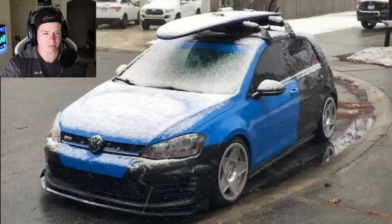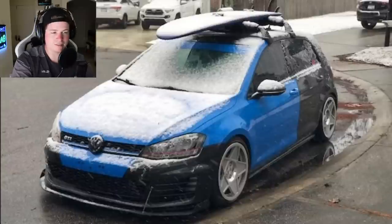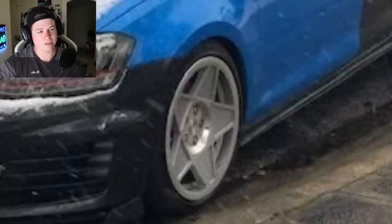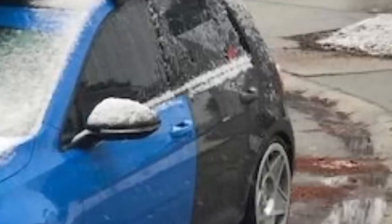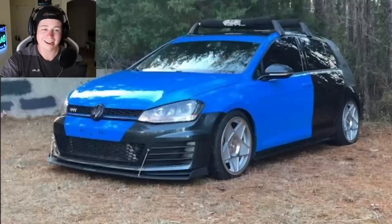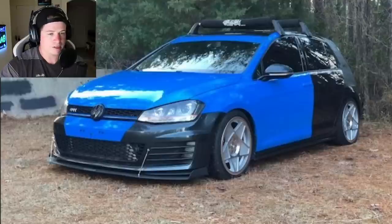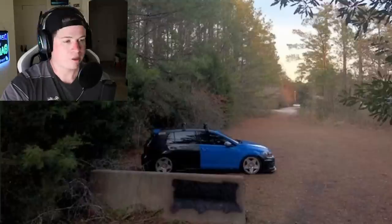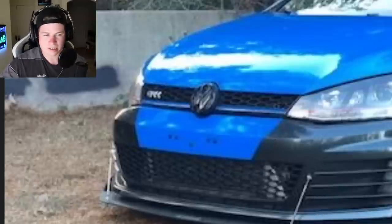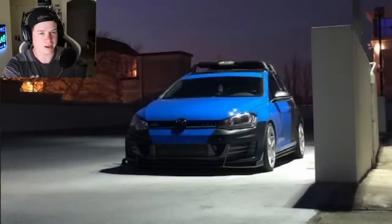I get a lot of Golf and GTI submissions — inevitably one had to show up. This one is sort of stance-adjacent with stance-boy wheels, a rack, and what looks like carbon or a half-wrap in progress. Mods include a COBB Accessport tune, catted downpipe, turbo-back exhaust, front mount intercooler, cold air intake, Godspeed coilovers, and 18x8.5 wheels. He's in the middle of wrapping the car himself — gotta love the grind. It doesn't look bad leaving the bumper exposed, but he definitely needs to finish the rest.